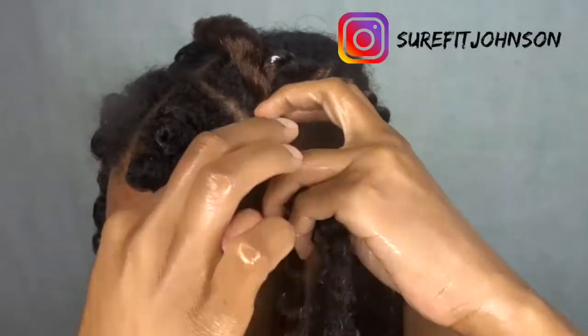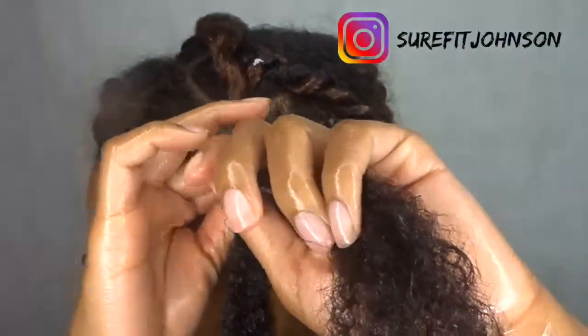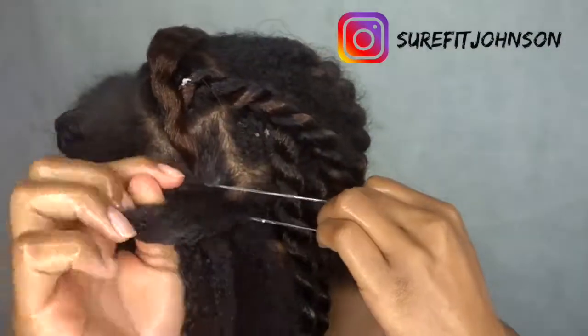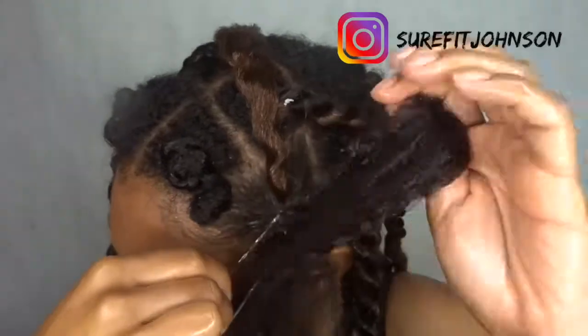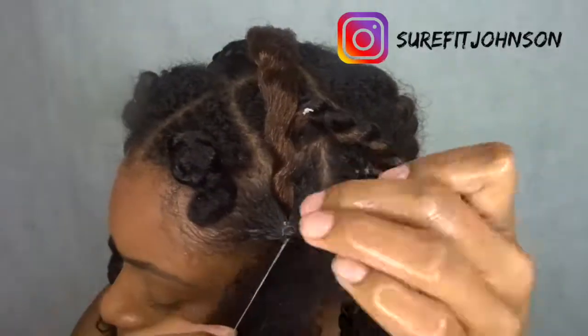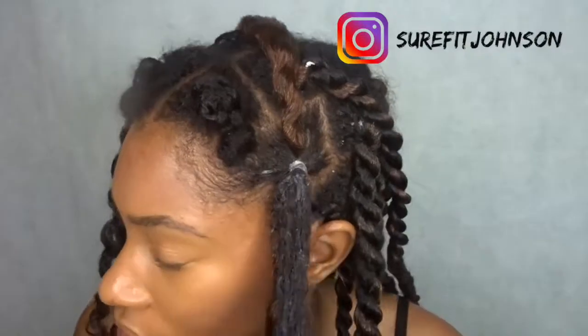Take this side, and then take this other side. Grab my rubber band and just pull on this if it decides it wants to roll up. Pull it nice and tight.